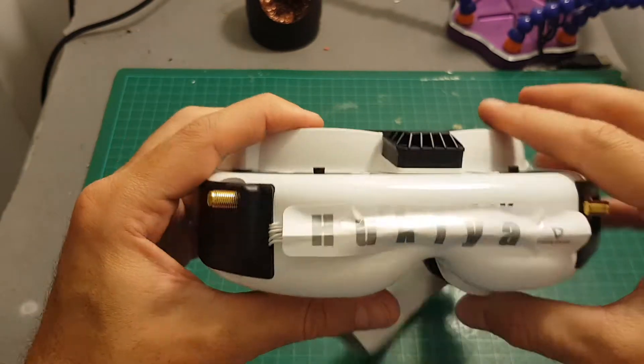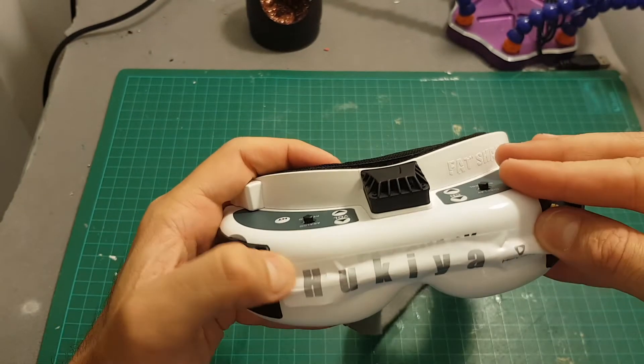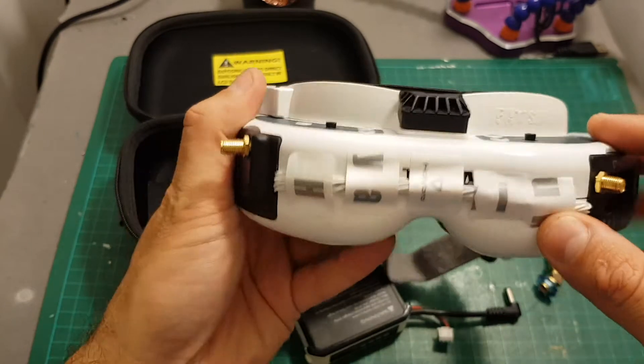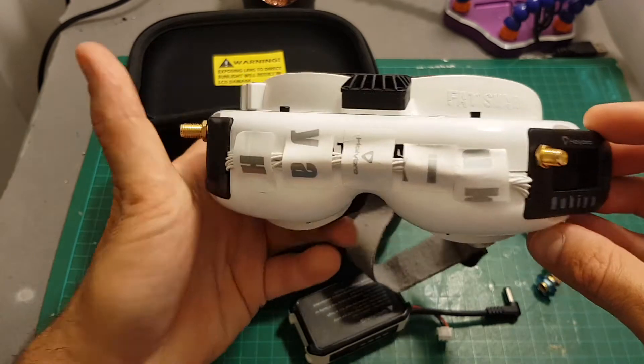I didn't do an excellent job with the sticker, so I may just remove it. I think the wires need to be covered with something otherwise it can be a risk. Eventually I decided to cut the sticker in strips and apply it that way, but I may remove it eventually — we'll see.